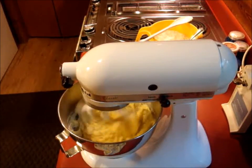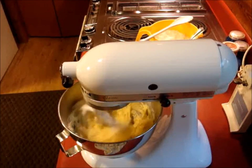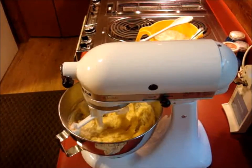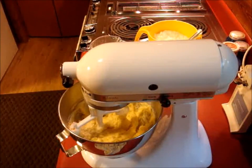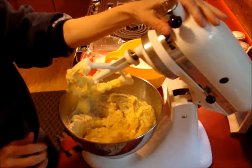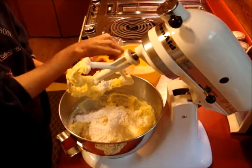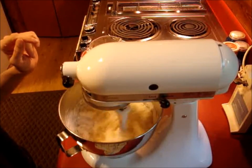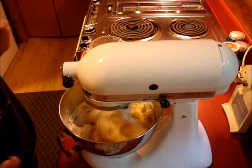Alright, let me get some milk out — it's the one thing I did not set out ready to go. That looks like it's mixed down pretty good. I'm going to add the first bit of flour. I do have my oven preheating. It calls for a moderately hot oven, which is 400 degrees for them.